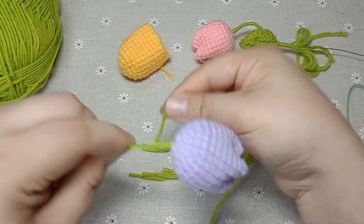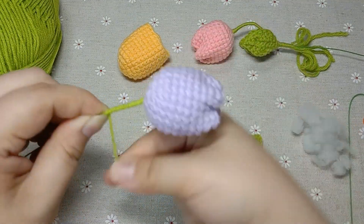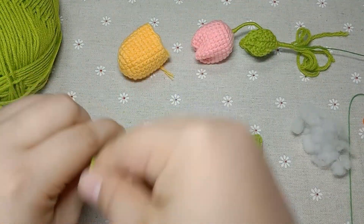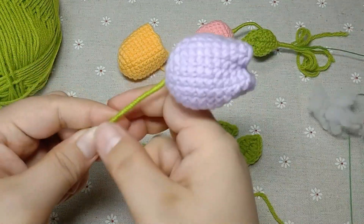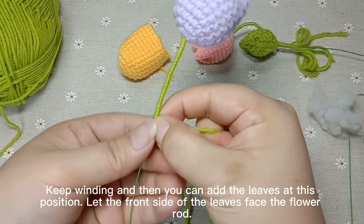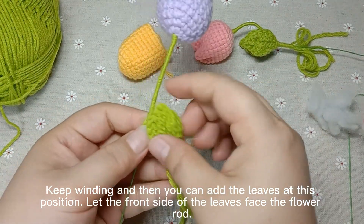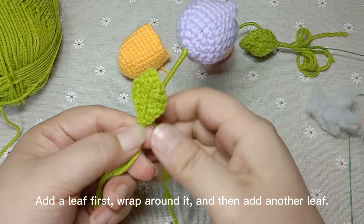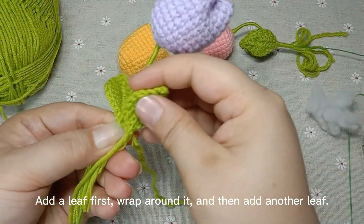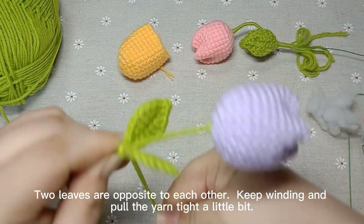Keep winding, and then you can add the leaves at this position. Let the front side of the leaves face the flower rod. Add the first leaf and wrap around it, then add another leaf. Two leaves are opposite to each other.